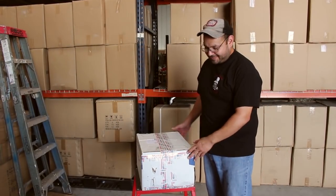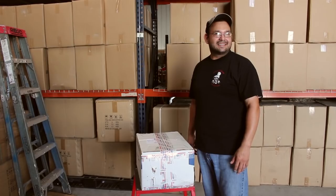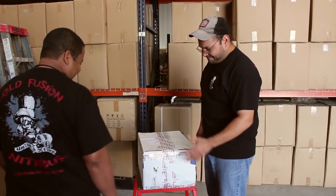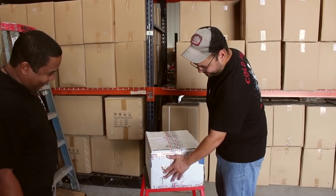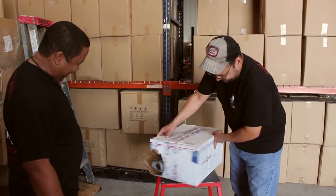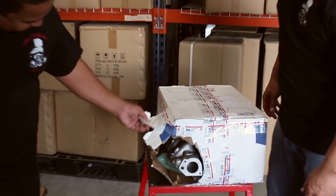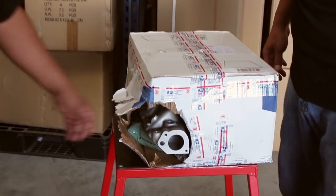Alright, we got another intake mailed to us. Hey Shorty, come take a look at this. What you got there? Got a package mailed to us. It's got a little damage here, and just a little bit more damage on this side. Oh boy, Mike won't see that. Let me go get him.